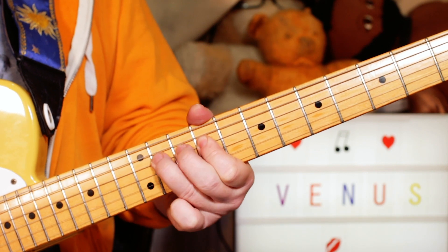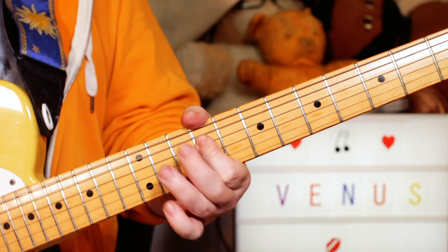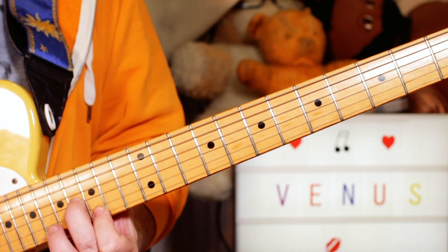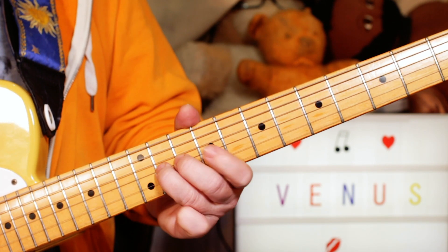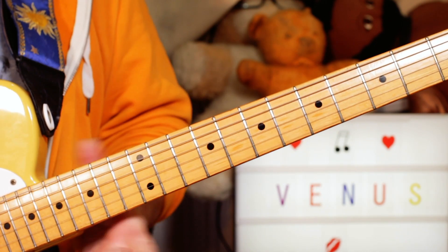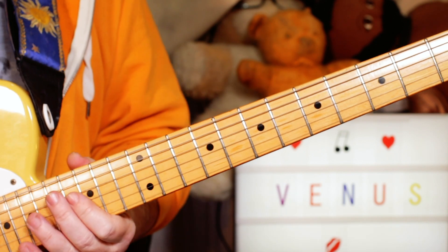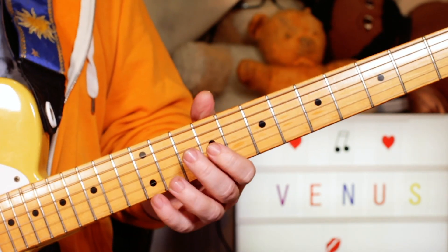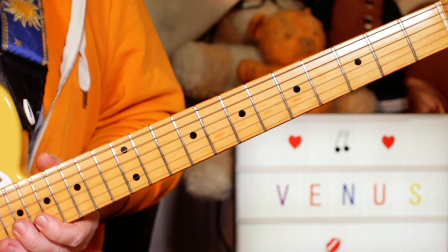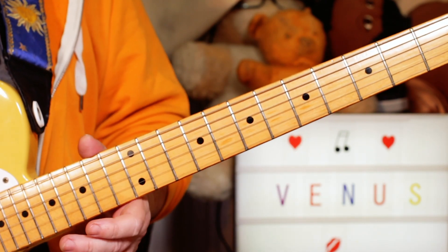Then B, C sharp, E — 9, 11, 9 on the D and G strings. And then again with a slightly different rhythm. You get it if you play along with the record. There's less of a pause between those notes, but it's the same notes. It's the same phrase twice with a slightly different rhythm.